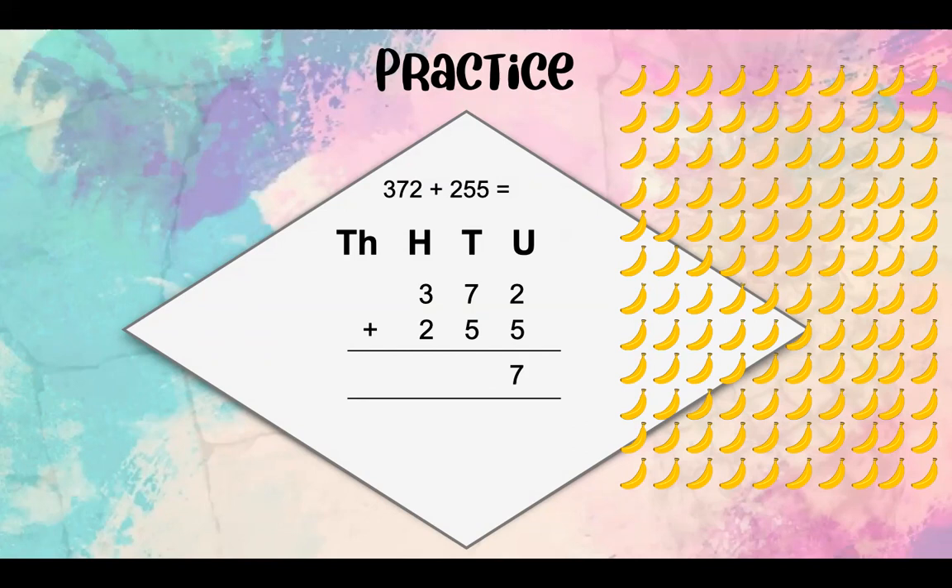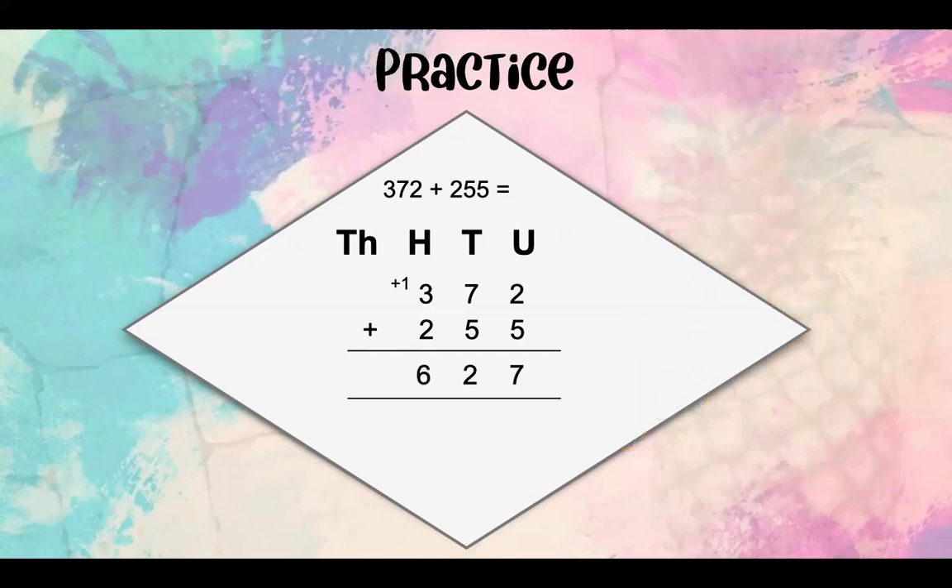So let's count how many bananas we actually have, counting in tens: 10, 20, 30, 40, 50, 60, 70, 80, 90, 100. This means we can carry our 100 over to the hundreds. When we carry it over, we're going to write plus 1 underneath our hundreds. Now let's see how many tens we have left: 10, 20 — that means we've got 2 tens left. 100 plus 300 equals 4 hundreds, plus another 2 hundreds, which gives us 6 hundreds. So our answer is 627.